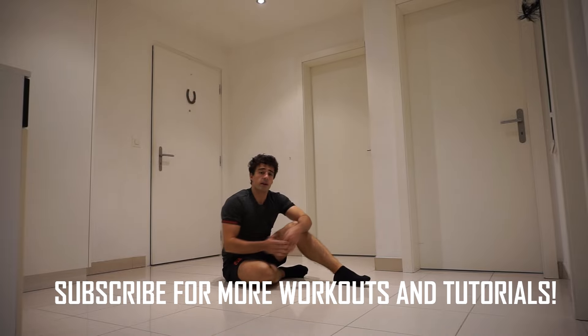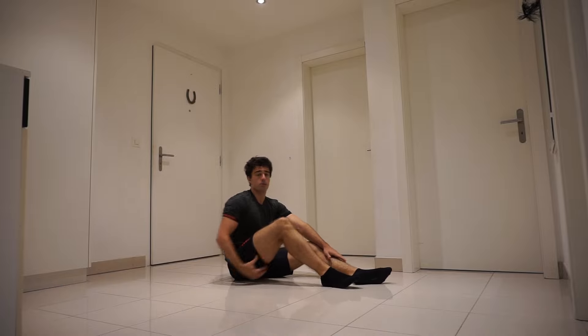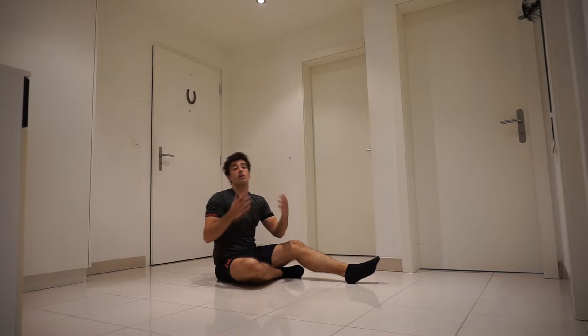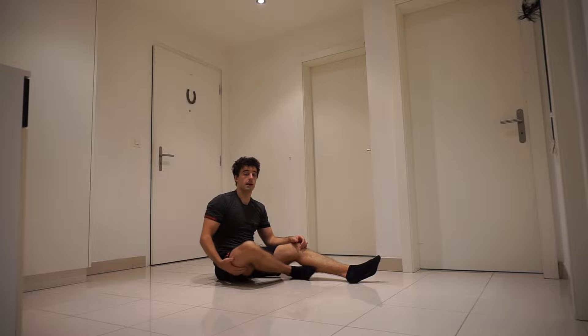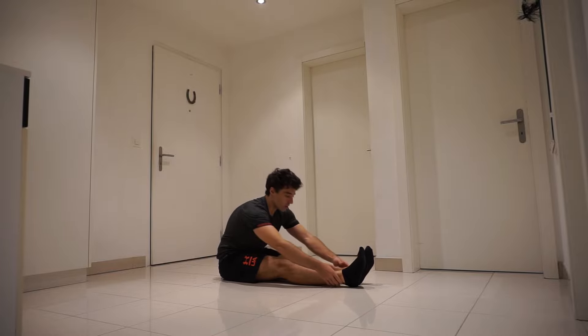The V-sit requires strength but also flexibility, especially in your hamstrings, and you can only achieve that by stretching. I've explained this in the V-sit tutorial. For me, one of the best stretching exercises for the hamstrings is coming with your toes towards your knees.